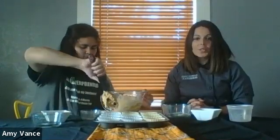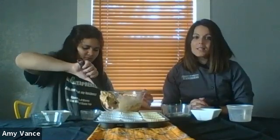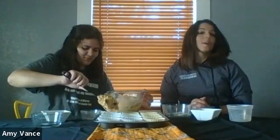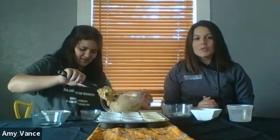We'd love to hear what you think about our muffins. Leave a comment below on how your muffins turned out, or go ahead and post a picture. Selma and I are going to finish these up, but we hope you enjoy your muffins.